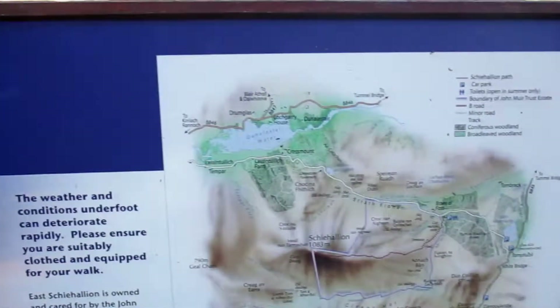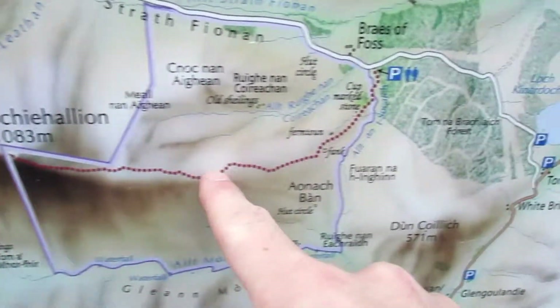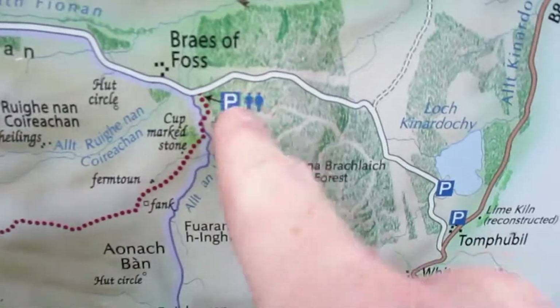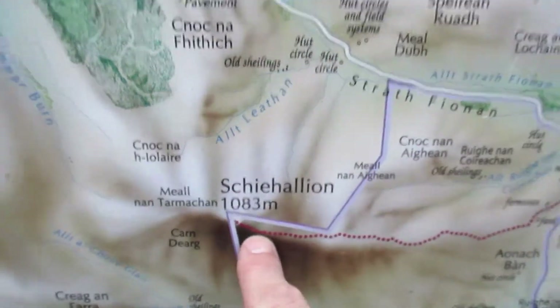A wee Schiehallion. As you can see it, it's right there. This is the path. That's the car park — there's a force. Going to head up there. Pretty straightforward but it can get quite difficult at the top, so I've heard. Nice wee bench here. So let's get to it.